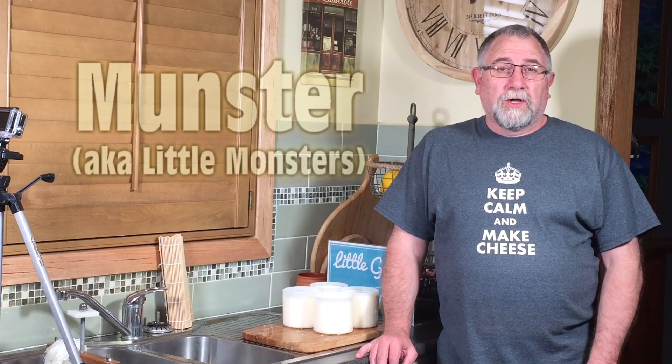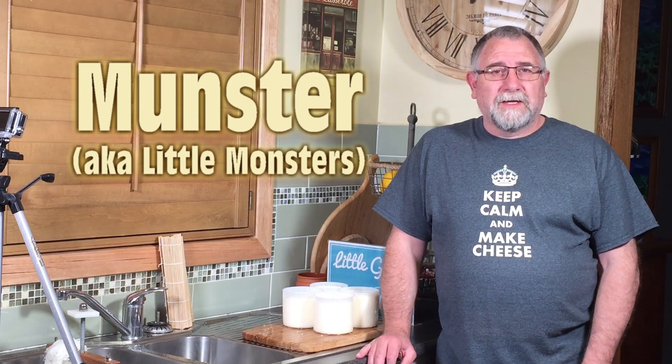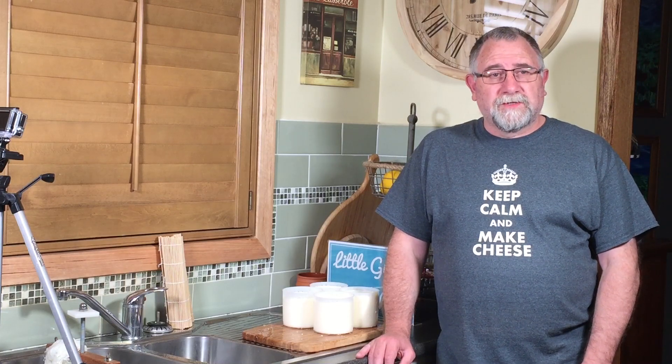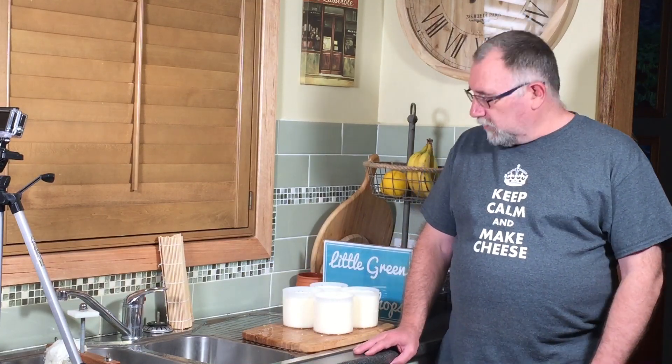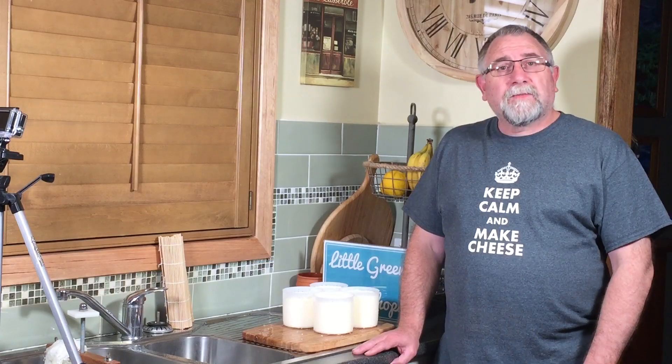G'day curd nerds. Today we're making my version of Munster. This is the traditional French recipe and not the American recipe. In my research I've found that there are two versions of this cheese: one is a square or rectangle sized brick and the other is a circular version. I'm using some Camembert molds and we'll see how that works out as we progress through the cheese.